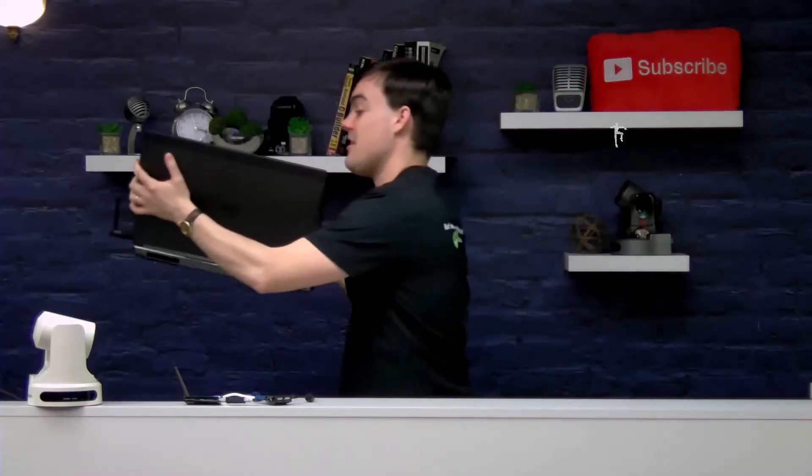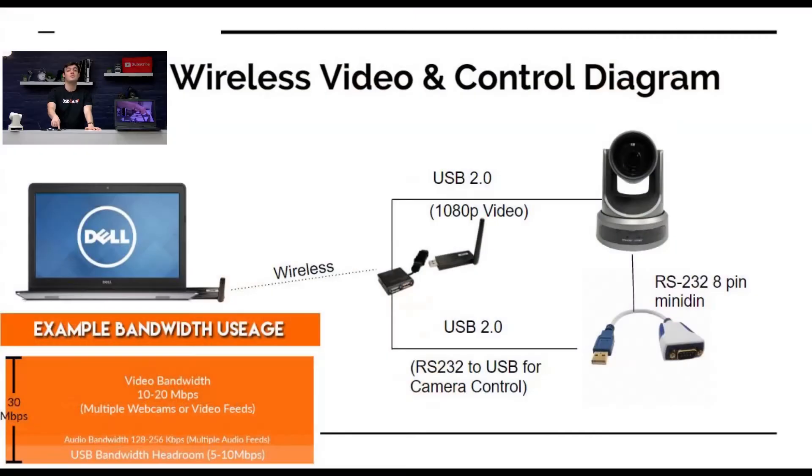We found out that the USB-2 Air is really great for wireless webcams. Basically, the USB-2 Air will let us do wireless USB point-to-point from this computer, which is plugged into nothing at all — it's got a wireless transceiver here, and this wireless transceiver can be up to 25 feet away, plugged into a USB-2 power hub.